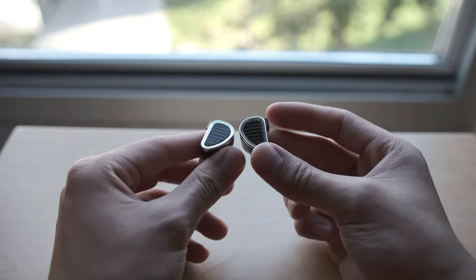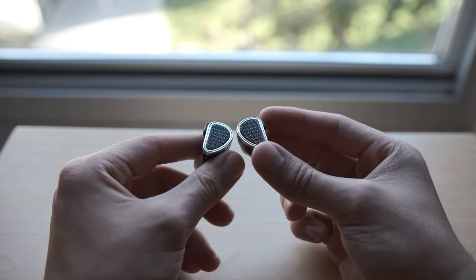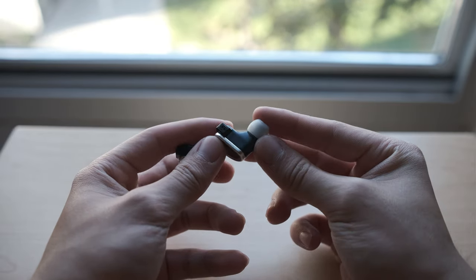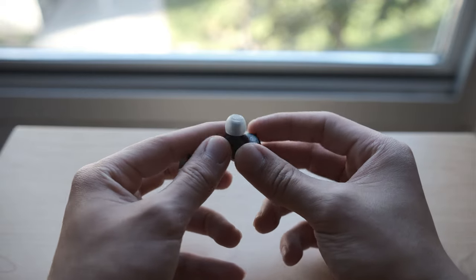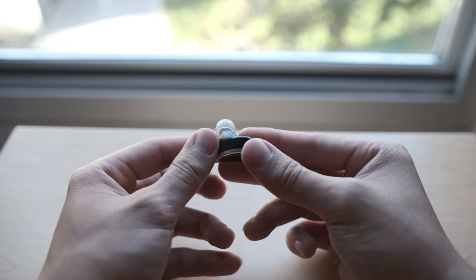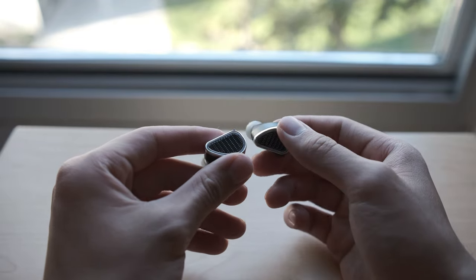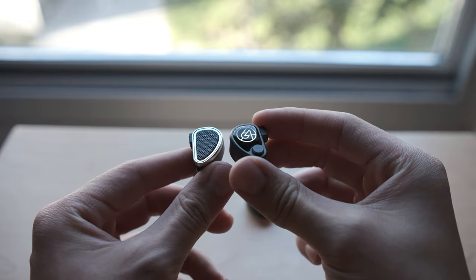Moving to the Duo itself, I absolutely love what 64 Audio has done with the design here. The body is milled out of solid aluminum in the teardrop shaped chassis that characterizes their other IEMs, but the star of the show is no doubt the new faceplate grille. The Duo's grille is reminiscent of the ones used on certain planar headphones and it looks absolutely terrific. The Duo is also partially open in terms of isolation, utilizing a system of channels, chambers, and a semi-permeable mesh in what 64 Audio is calling Apex Core.